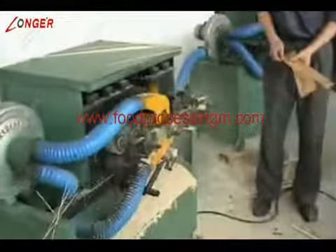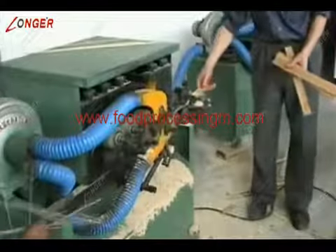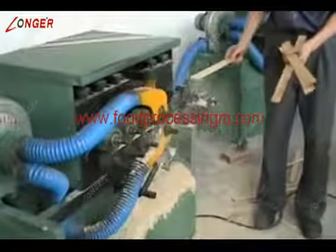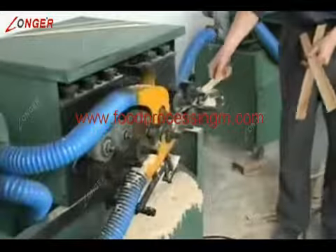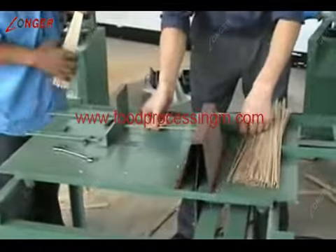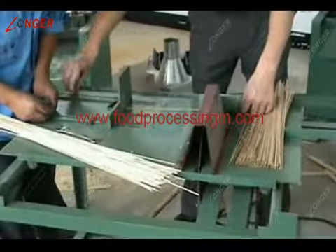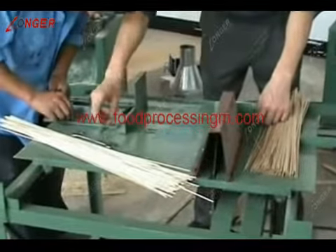Put the timber slice into the water wall molding machine to pull out certain specifications and secure the water wall. The water wall is put in the machine to fix a certain length, generally 5 times the length of the toothpick.